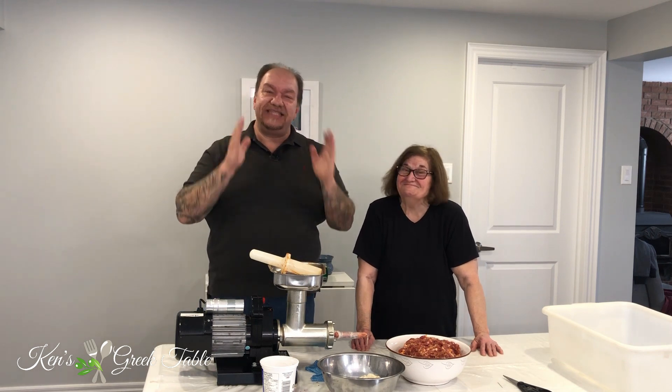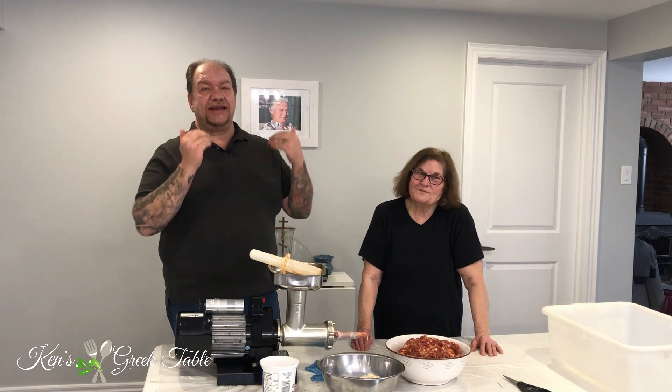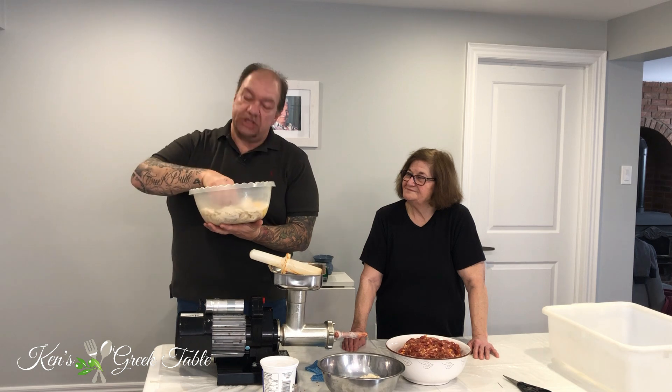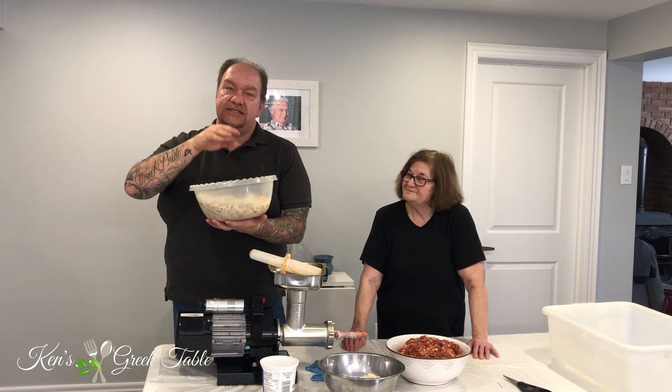Now for the most important part of the sausage making process — actually stuffing the sausage. Today for the first time ever I have my first actual guest, which is Yaya Canela. Because this really needs four sets of hands, I'm going to stuff while she forms out the sausages — she's way better at it than I am. For the casings, I am using all natural pork casings. I know it doesn't look the most appealing right now but it is the best for this.